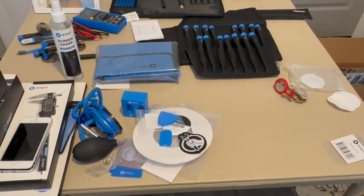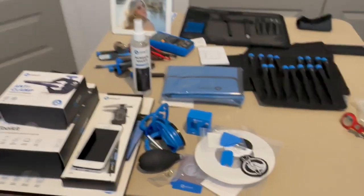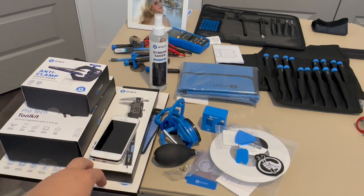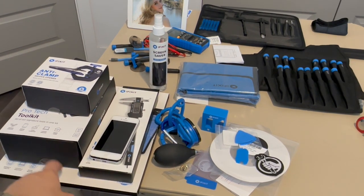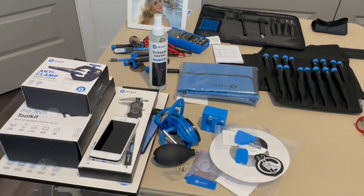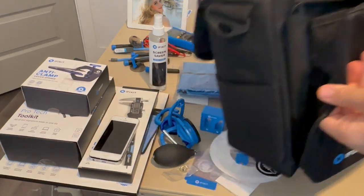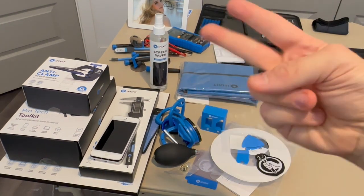That is the iFixit Business Toolkit unboxing and review. My favorites are the driver kits, the anti-clamp, the Pro-Tech Toolkit, and the magnetic mat — those are my three main highlights. I also really like the carrying case they include to store all your tools. If you liked the video, give it a thumbs up. Peace out.